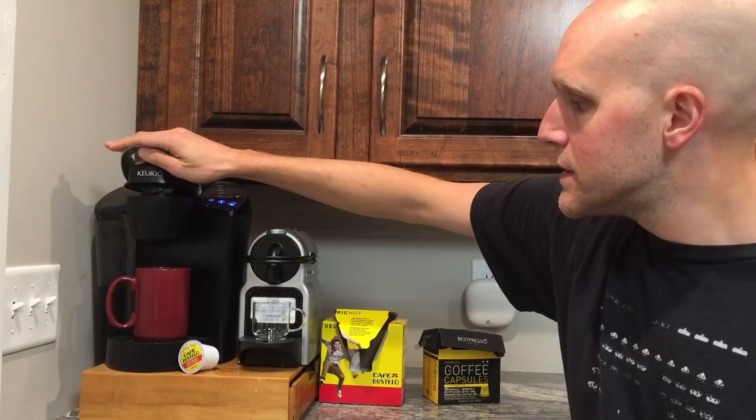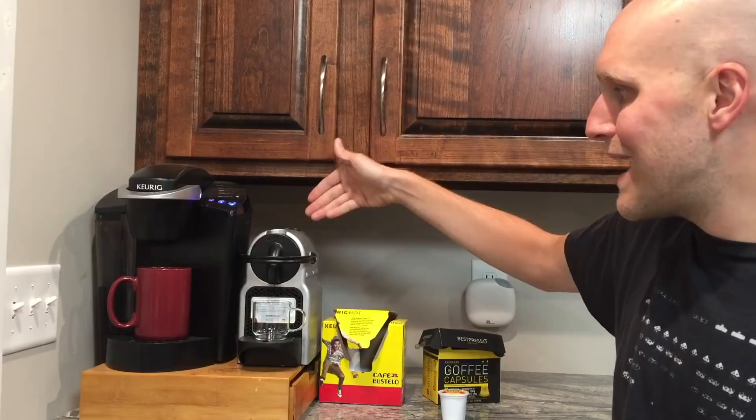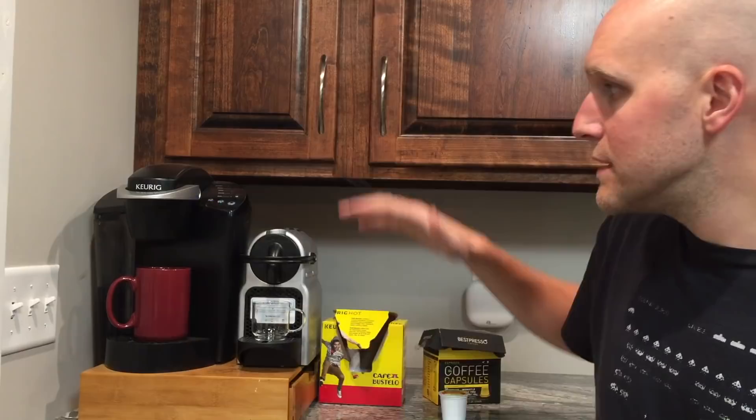Same thing with the Keurig — as you can see you have the different size glasses. Americans are used to these larger glasses, but you can set up the size that you prefer for the Nespresso too, and I'm going to show you that in a second.